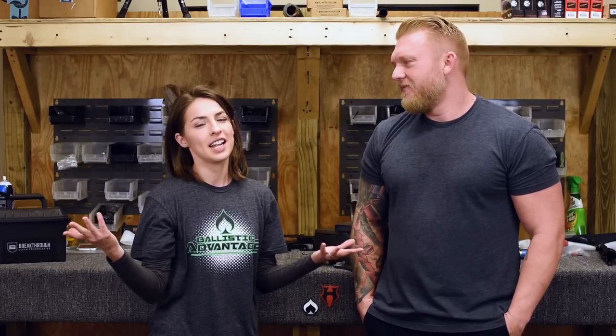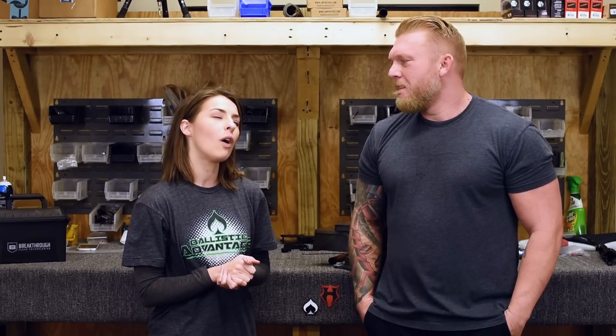Hello, everyone, and welcome to another episode of Q&A with BA. I'm Sarah. This is Clint Hansen. Hello. We're super excited to be here and answer your questions. Or are we? Well, kind of.